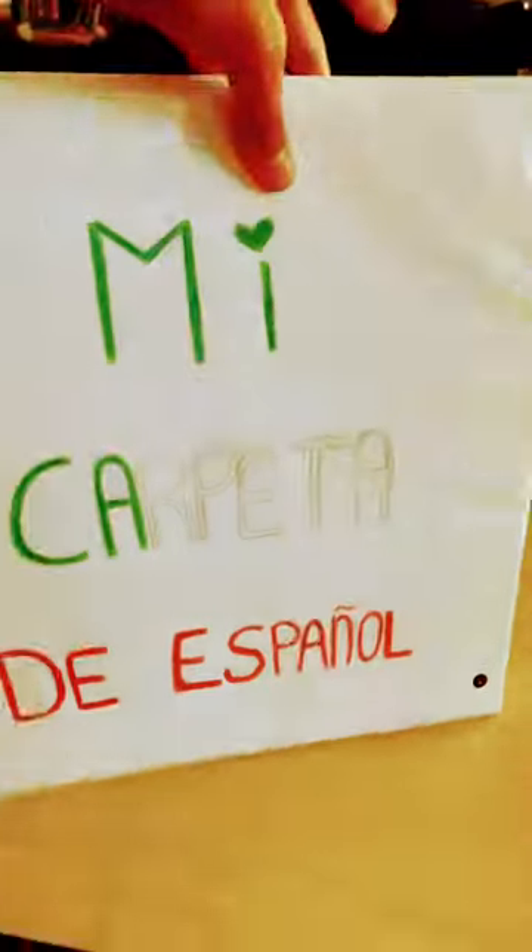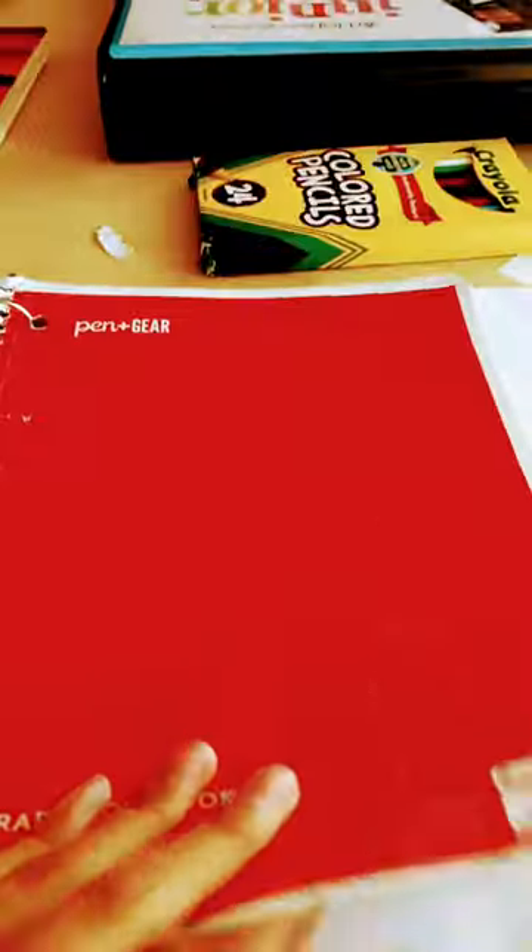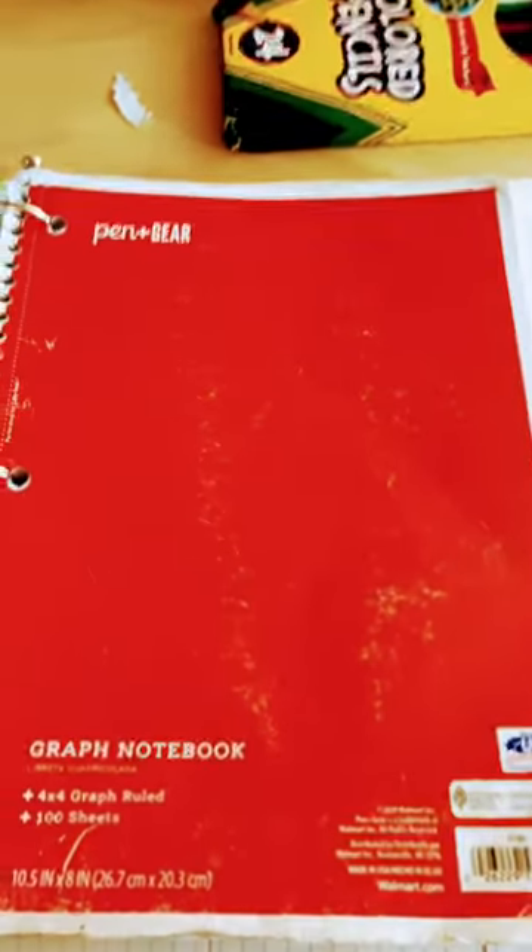Here's the outside — full look. I'm going to use this notebook to keep track of everything I've learned, and these index cards for the words I struggle with. Watch me fill out this notebook in part two.